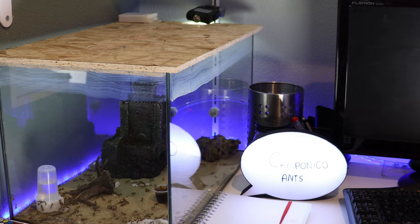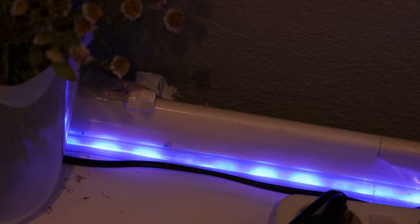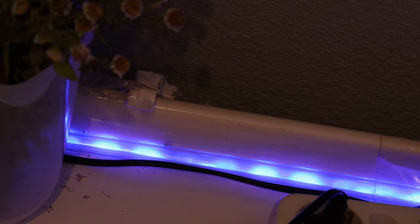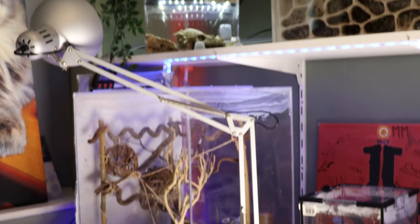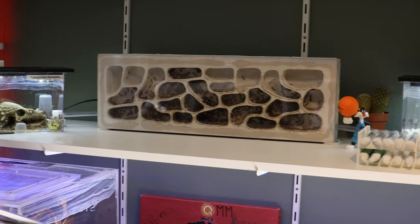The ants have a big outworld which is connected with the rest of the setup through 4 meters of tubing. It's pretty amazing to see them going back and forth through the tubing. At the end of the desk, the tubing is going up in a spiral, and at the end of the spiral there's an outworld which is being used as a nest. And the actual nest is right after that.